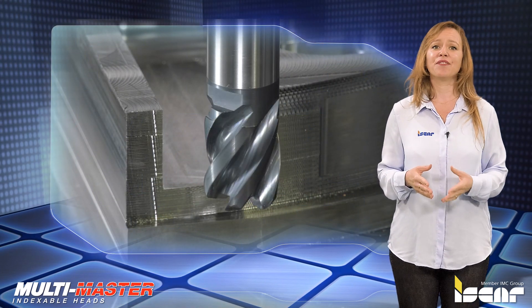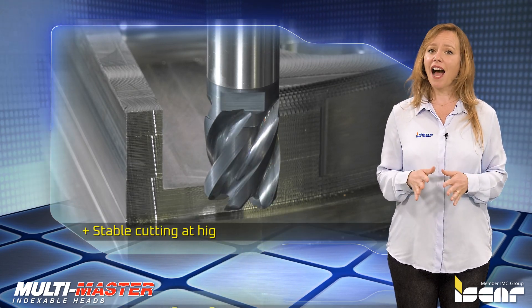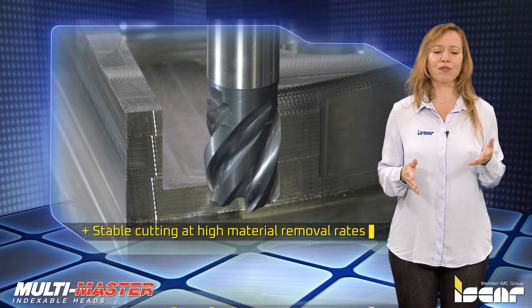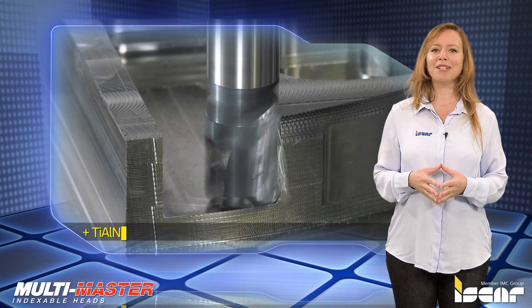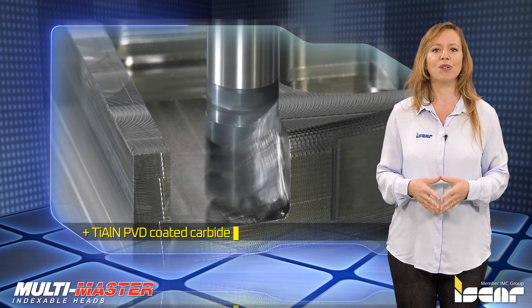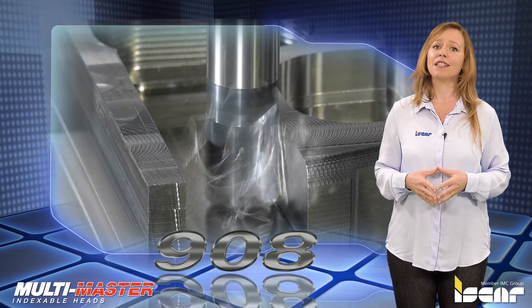The heads are intended for a wide spectrum of operations, providing stable cutting at high material removal rates in both rough and finish milling. The material used is titanium aluminum nitride PVD coated carbide grade IC908 with a submicron substrate.